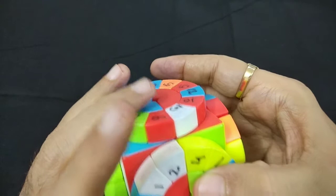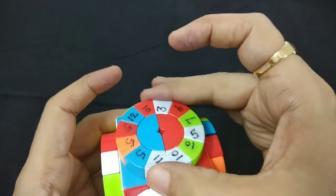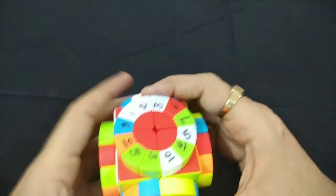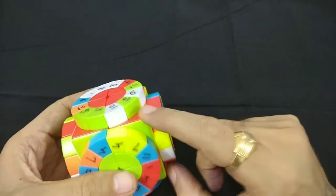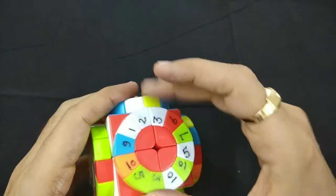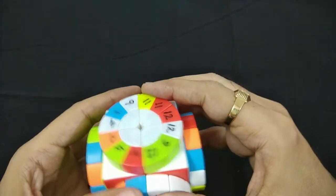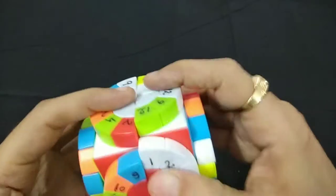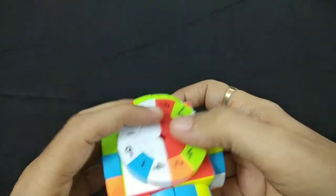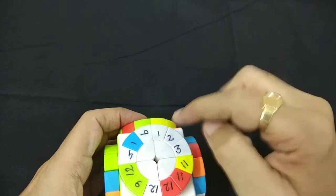Now we have to put piece 3 also. We'll bring this 3 here and bring it back. Now we can see our inner cube is already in its correct position and we have got 1, 2, 3. So now 1, 2, 3 — we'll bring it here. We take this up like this, take it out of the way, and bring it down. So 1, 2, 3 is done.